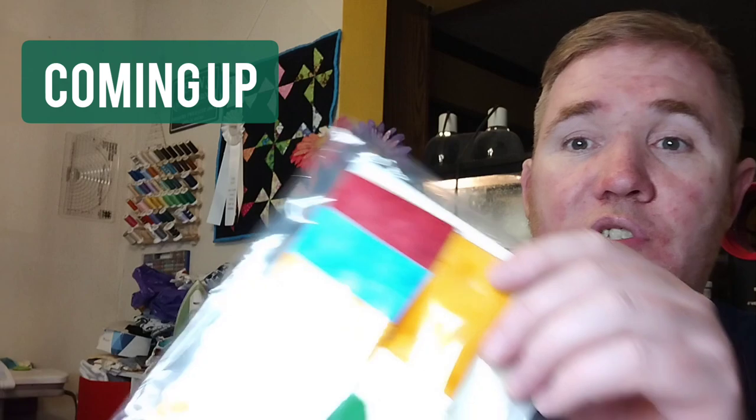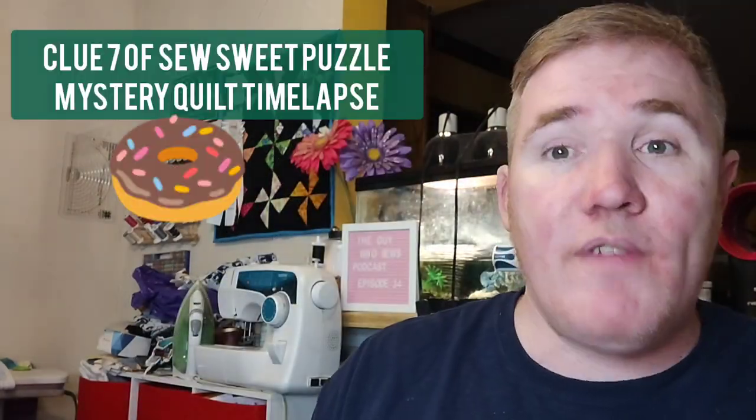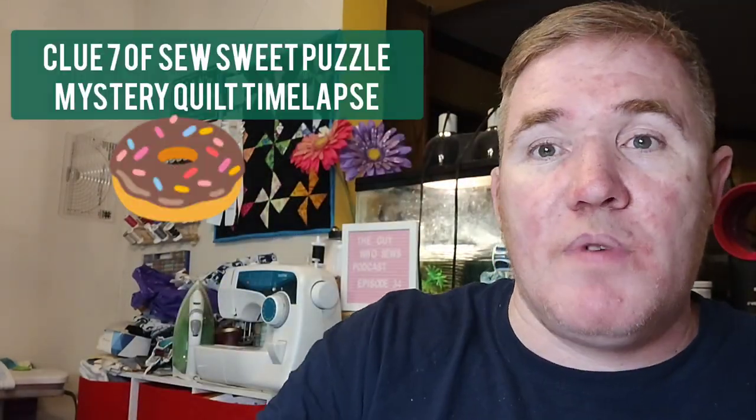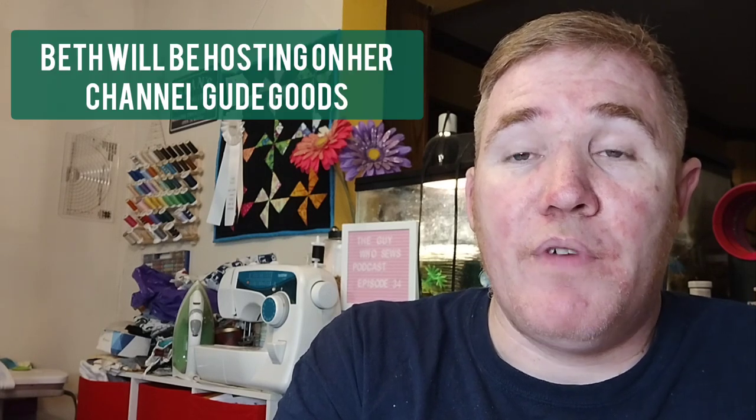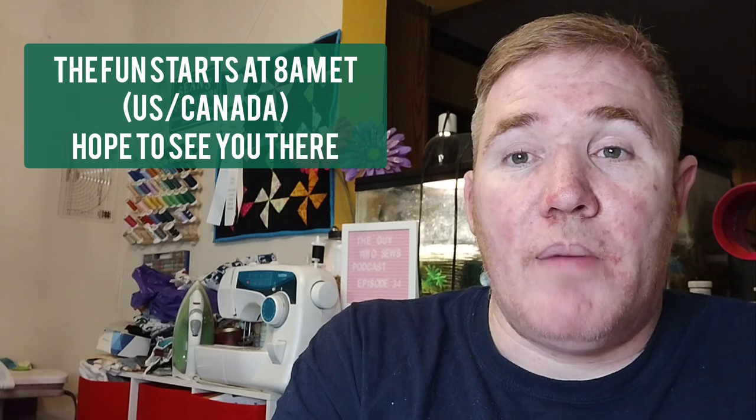So upcoming videos — hopefully on Tuesday I'll be able to show you clue 7 of the So Sweet Puzzle Mystery Quilt by Cutt & Cutts. I haven't put it together yet, but it only takes me about 45 minutes, so hopefully I'll be able to put that one out Tuesday for you guys to see. It's always a lot of fun. And then this coming Saturday we had to reschedule — we're going to have on Beth's channel, Goodie Goods, Courtney from Pieces Love & Quilting, myself and Beth, all joining up for a live with the Guy Who Sews on Beth's channel. We're thinking about just doing a WIP party, bringing our works in progress together and having a bit of fun. I hope to have you join us.